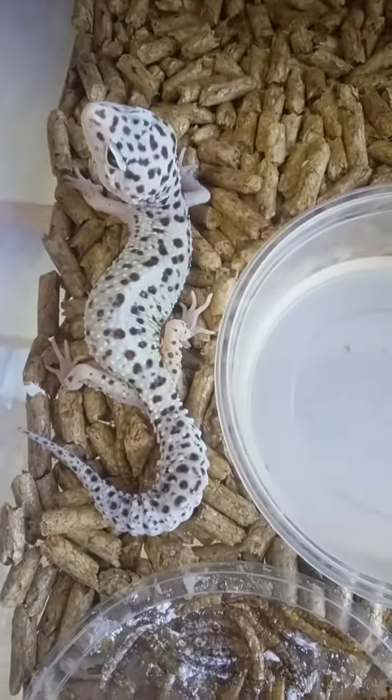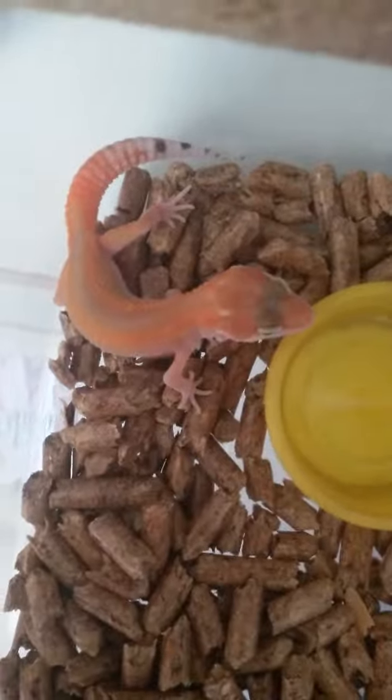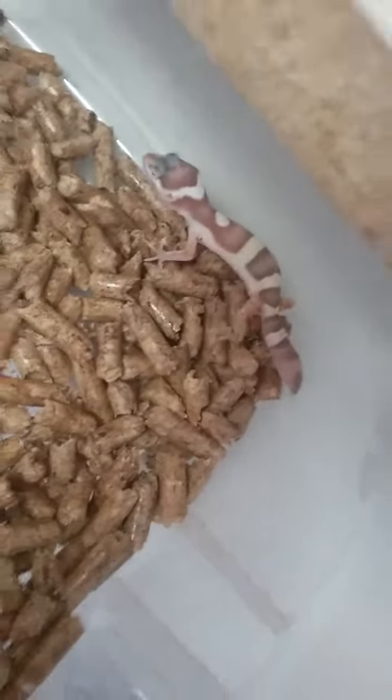That's the mama. This is a little holdback with a little striping down his back — what, he's got a little bull stripe going on. He got his tail nipped.